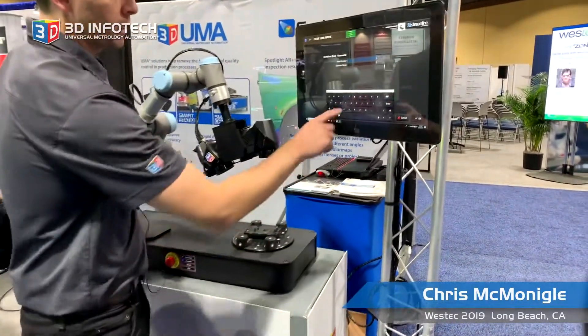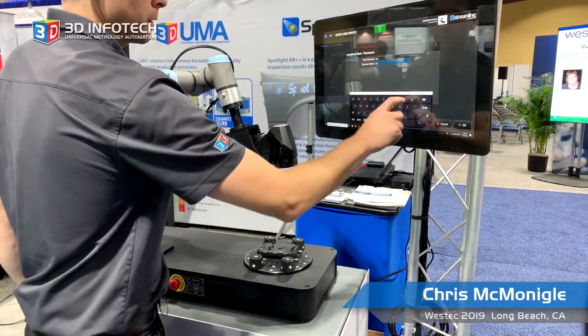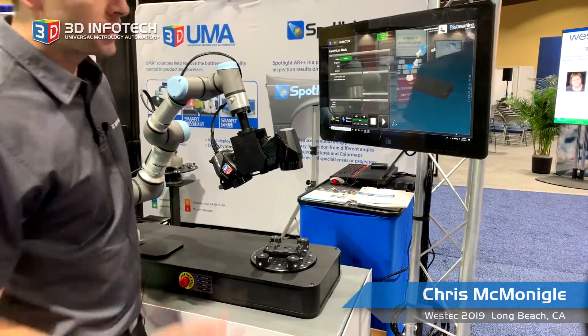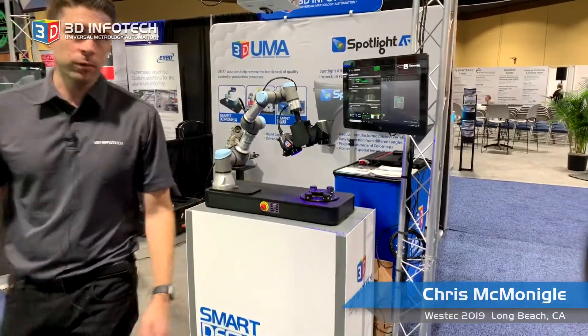We'll hit the run program cycle and enter in some arbitrary information. Once that's done, all we simply need to do is press play and let the robot take care of the rest.